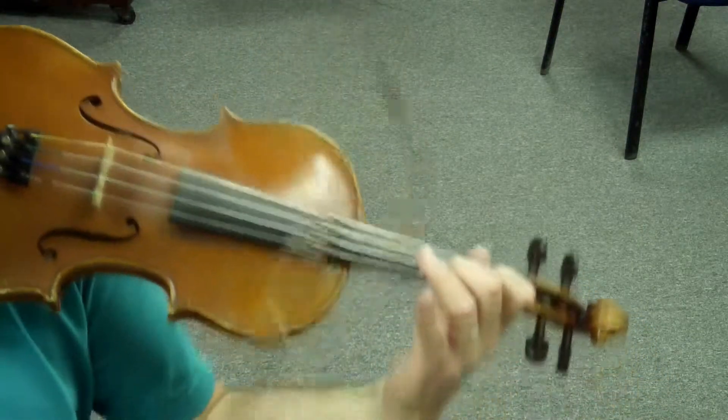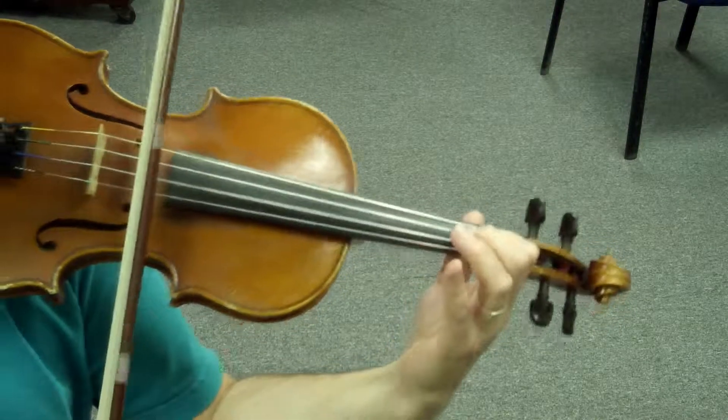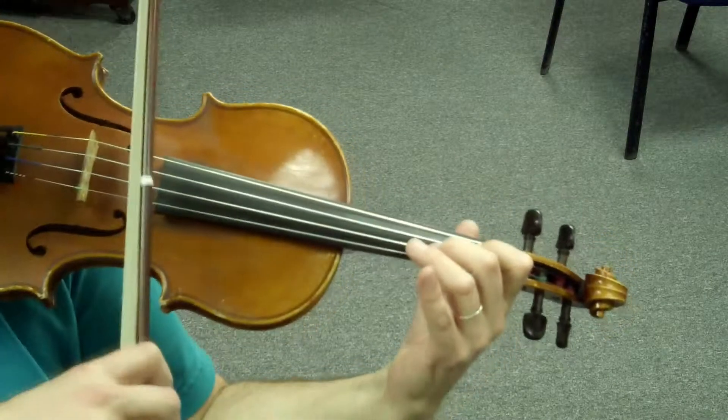One and two, ready? Ready? Play. Mi, Do, Si, La, Mi. Ready? Go.